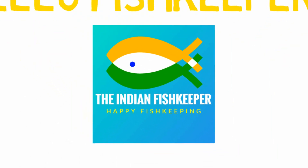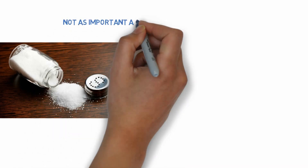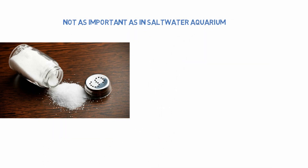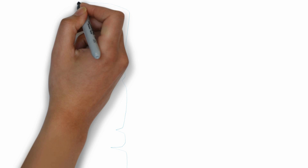Hello fish keepers, welcome to the Indian Fish Keeper channel. In freshwater aquariums, salt may not be as important as it is in saltwater aquariums, but when used with proper knowledge and caution, salt can help your fish get rid of a disease or imbalancing salt.